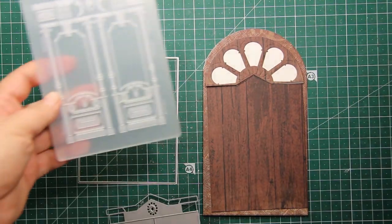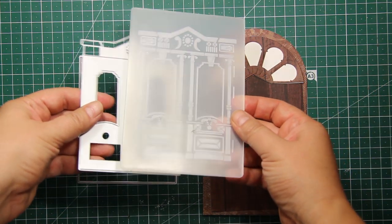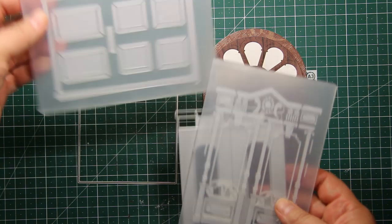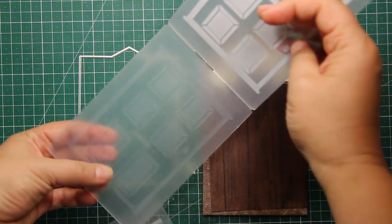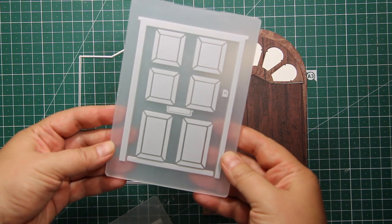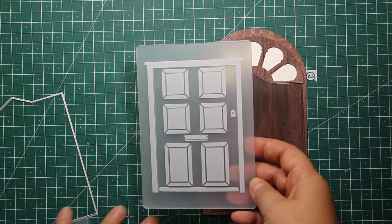I'd also like to show you that there is an insert card die that you can use with the door, and there are also two embossing folders that perfectly coordinate with these dies. This time I'm going to use this plain door, and I think it's great for masculine cards.